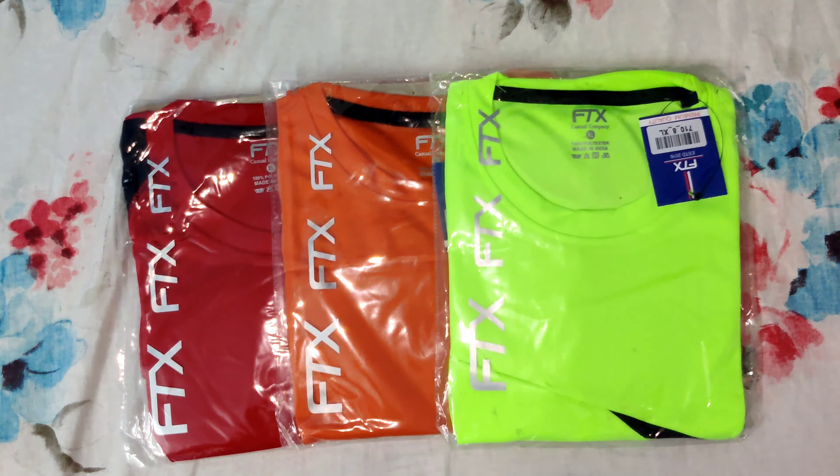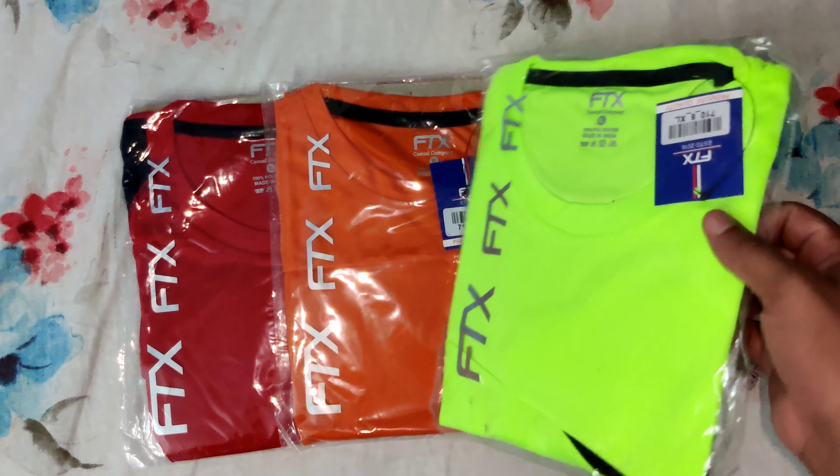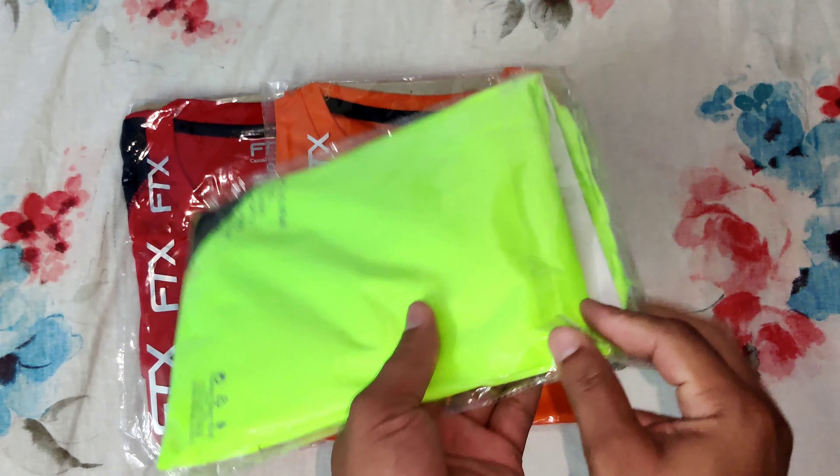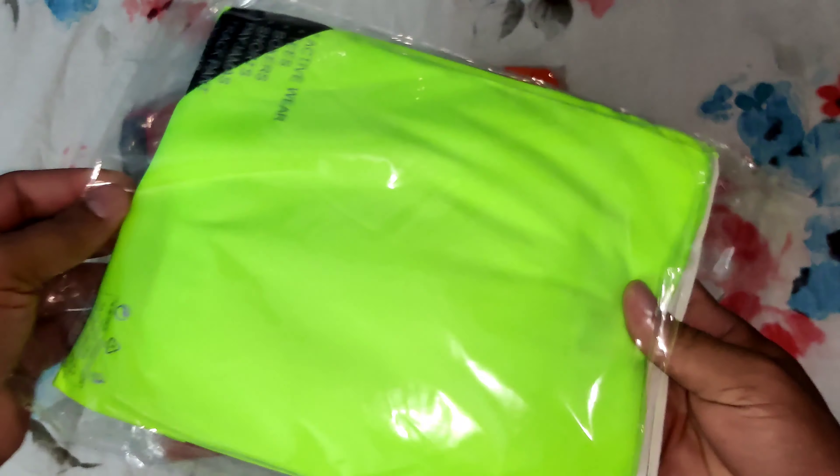This is the product link in the description. Now this is the site, and this is the same as the photos. Now we will unbox the green — I will show you on my channel.